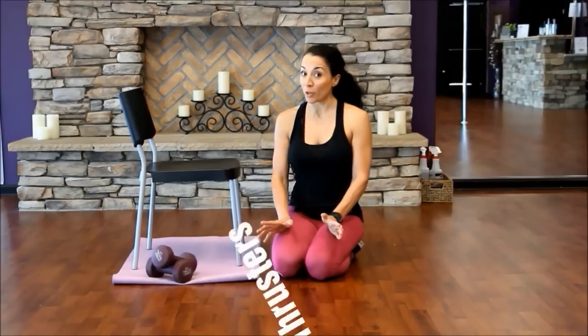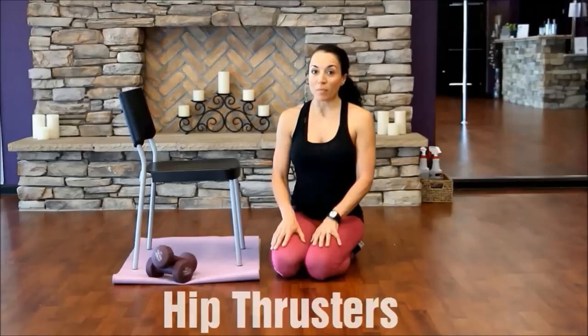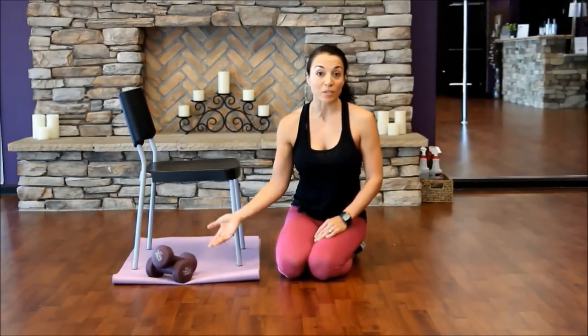Hey Goddess Nation, Diane here again. This time I have the hip thrusters for you that's in the Better Booty Challenge or Glute Challenge that we're working on. Hip thrusters — I can't say enough about them. They have transformed my booty for life. I'm going to show you the bodyweighted version, and I'm also going to give you an example where you can use dumbbells.